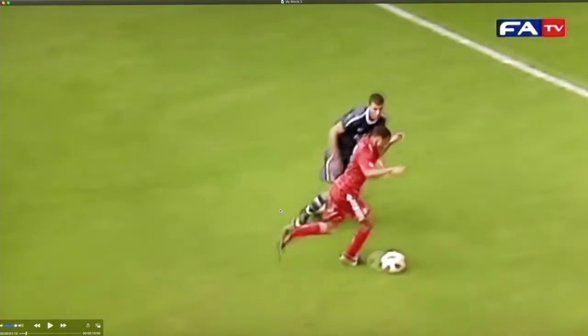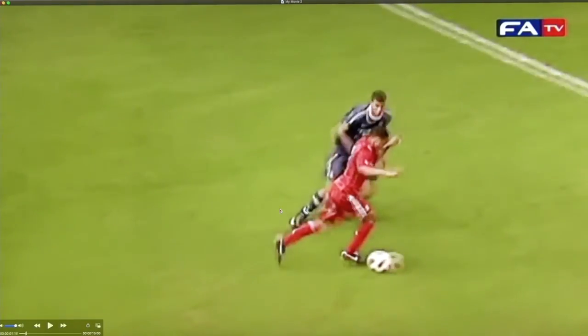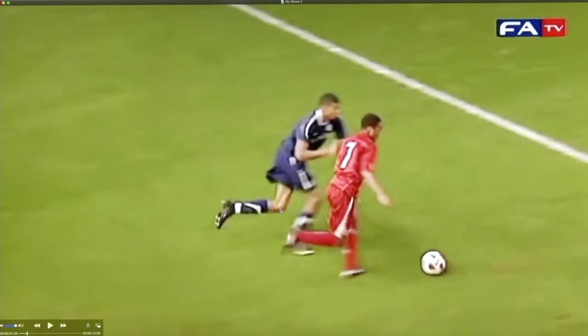Now looking at his running, you will see that the landing is on the outside of the foot, and the foot is facing out.